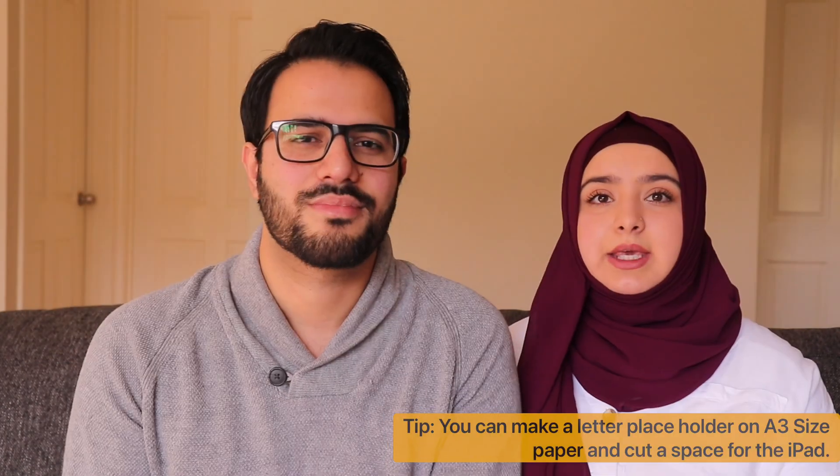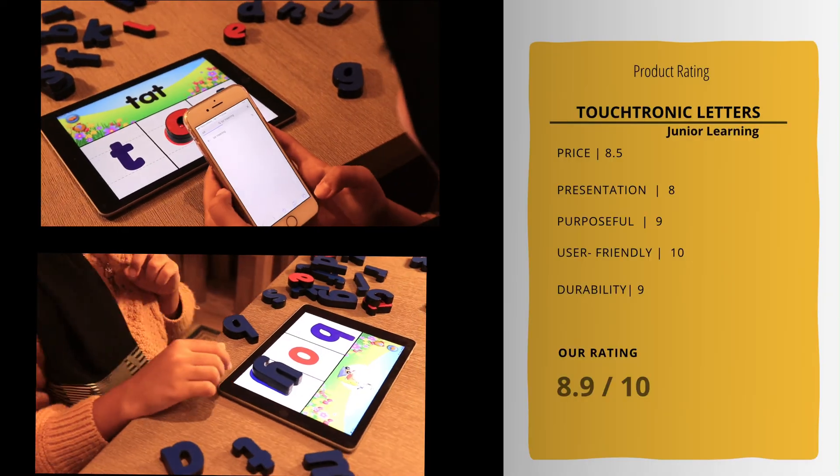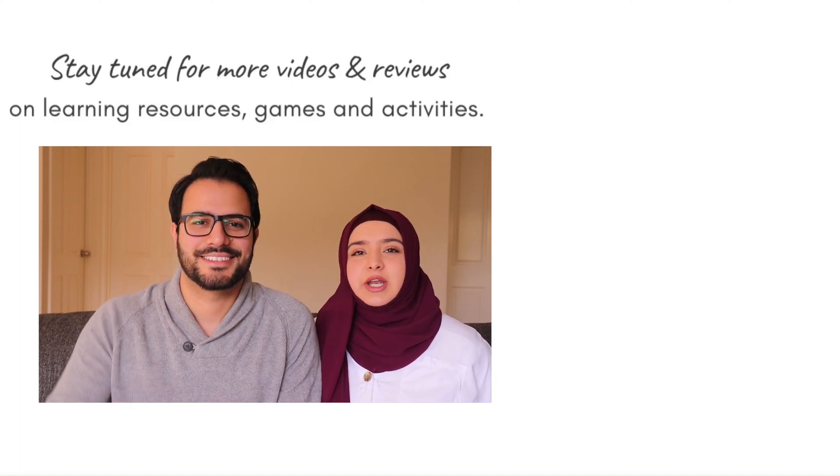One thing we'd really recommend getting while playing the game is the letters placeholder, available on the Junior Learning website or Amazon separately. You place the iPad in the center and the placeholder goes around your child so they're not mixing up the letters — they can arrange them all around them. The placeholder also includes numbers, and there's a separate game for numbers which we may cover another time. It also helps kids stay organized and notice if a letter is missing. We nearly lost one letter ourselves! For this game, we give it a solid 8.9 out of 10. If you enjoyed this video, please share it, subscribe, and like — thank you so much for your support and we'll see you in another video.